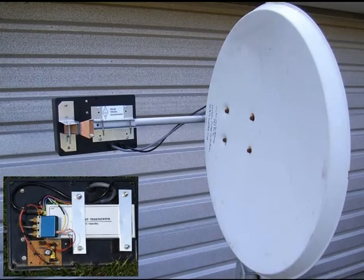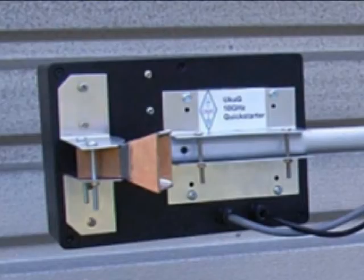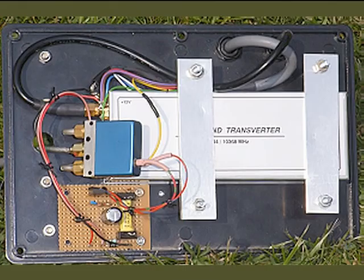The 10GHz Quick Starter is shown here. It makes use of a surplus dish with a transverter and feed horn replacing the original LNB. The transverter is mounted inside the black plastic box, enabling a very short coaxial cable to connect to the feed horn, minimising RF losses.